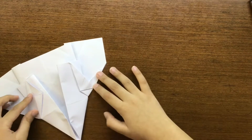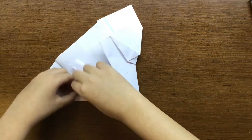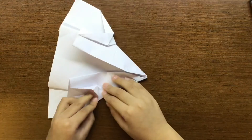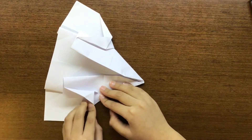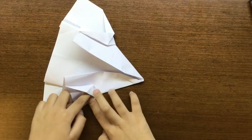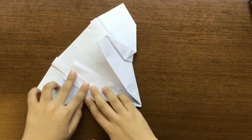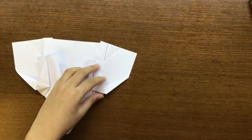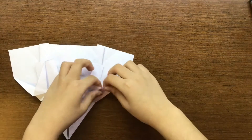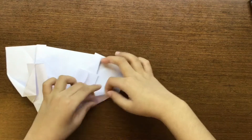Crease, and then do the same thing on the other side — that edge to that edge like this. Now we're going to close that pocket that we've got. Like this. Now we're going to reverse that crease we made — we're going to fold it inside.